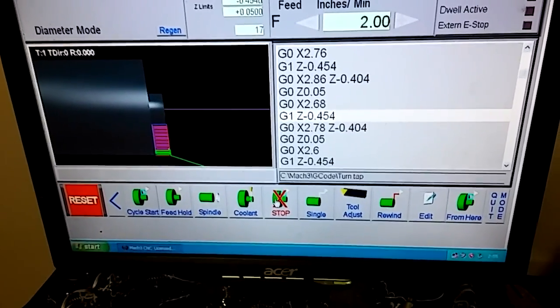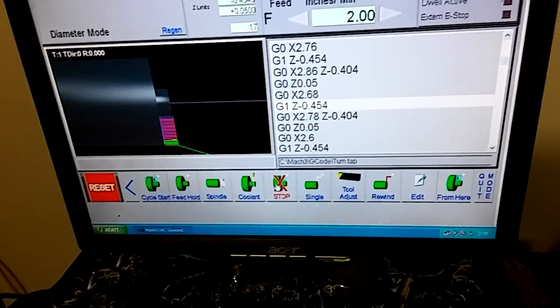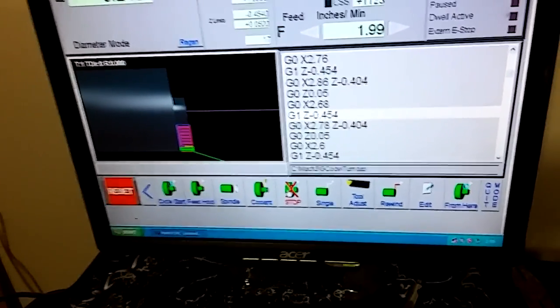Feed hold stops the feed but leaves the spindle going. Next you have the spindle button. If you're in feed hold you can hit spindle, turn it off, measure your part, turn the spindle back on, hit cycle start, keep going.